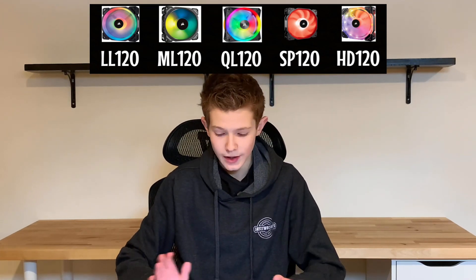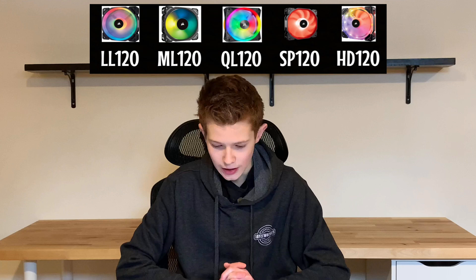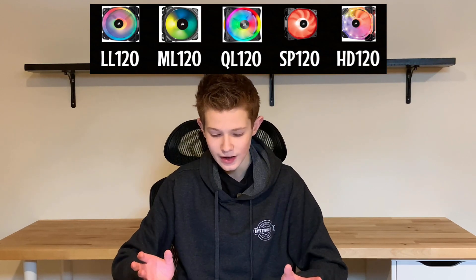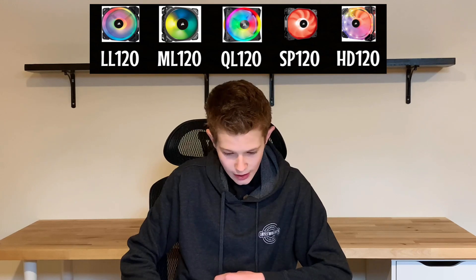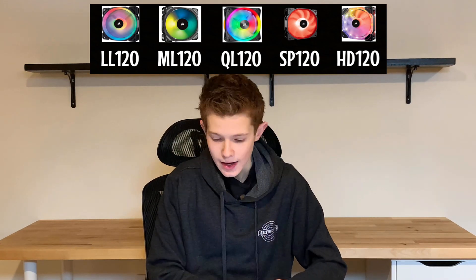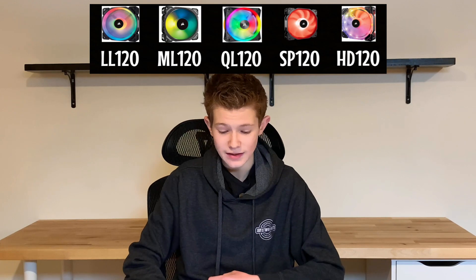The HD120s have a much higher static pressure rating than the SP120s and a slightly higher airflow rating measured in CFM. They're both static pressure fans, which means they perform better against resistance that would restrict airflow — such as on a radiator or against mesh. They're also decent as case fans thanks to their high airflow rating. So the HD120s are better than the SP120s in both static pressure and airflow. There's also an SP120 RGB Pro variant, which features eight RGB LEDs instead of four. A three-pack of the SP120 RGB Pros slots in at $80, right between the $70 and $90 price points. The normal SP120 RGB fans are hard to justify these days, as Corsair's newer fans have basically phased out these older ones.